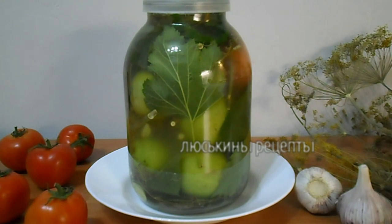Вот и все. Квашеные зеленые помидоры на зиму готовы. Приятного аппетита и пусть вам будет вкусно! Если вам понравился рецепт, ставьте лайк, жмите колокольчик и подписывайтесь на наш канал.